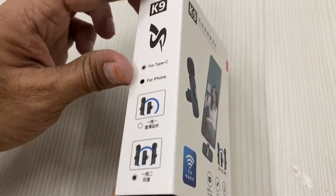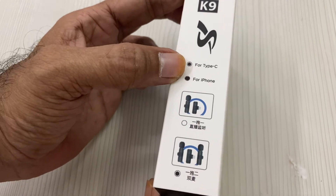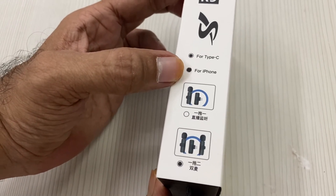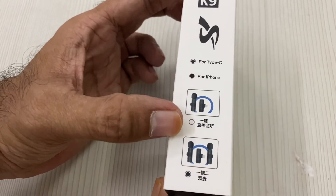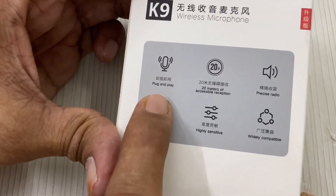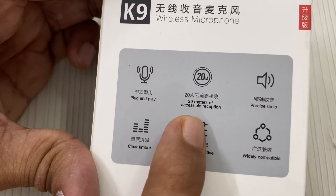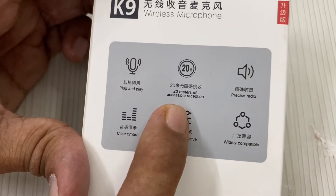The features include a Type-C port for mobile. This is an iPhone with a lightning jack. There is an extra jack as well. This is plug and play — you can also download the software. It has a distance coverage of 20 meters.